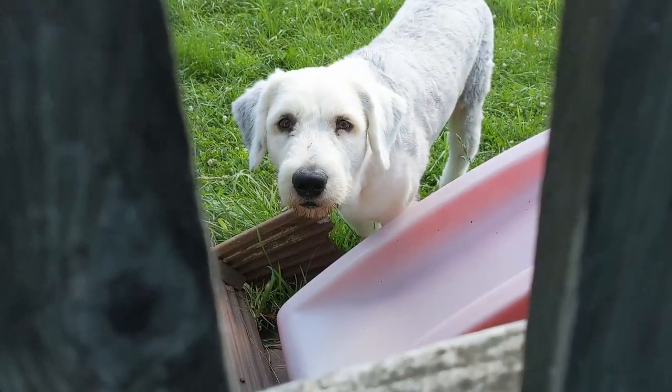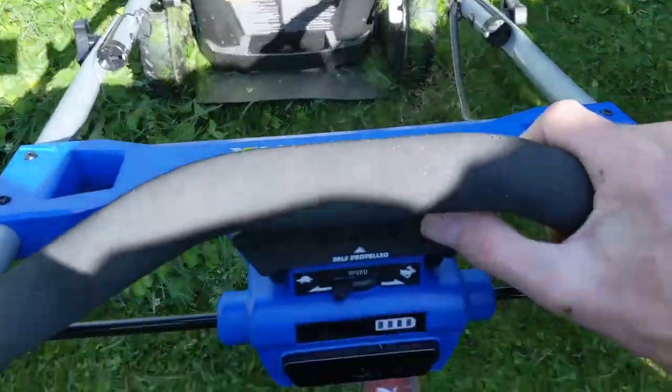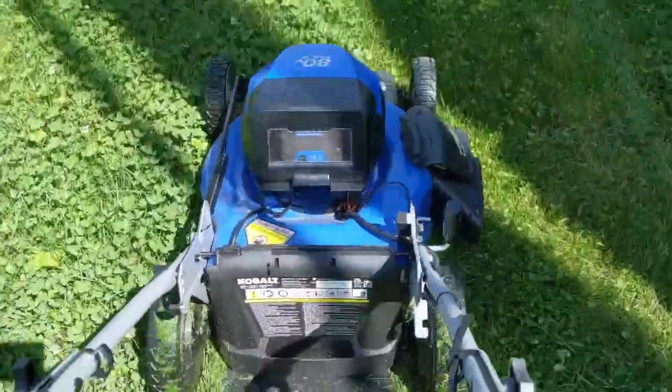What do we have here? It looks like we have a guest star today. Back to business. Now we're getting into some really thick wet grass right here, and as you can see, the mower is doing a good job.